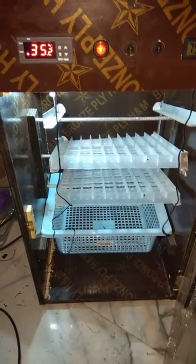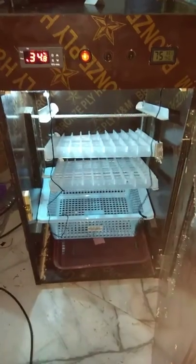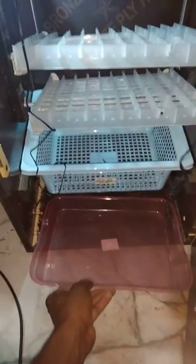Visit Market Shop at Kasoa for your order. And then you have a fan, a water trough, and a tray for your water humidity.